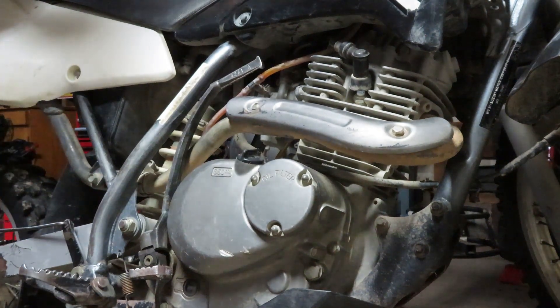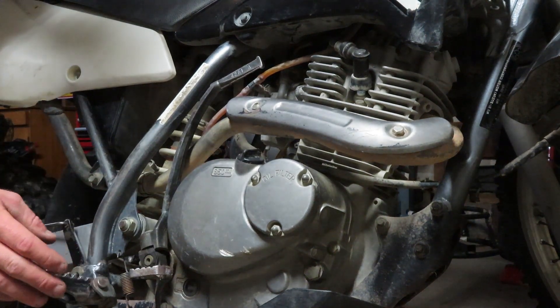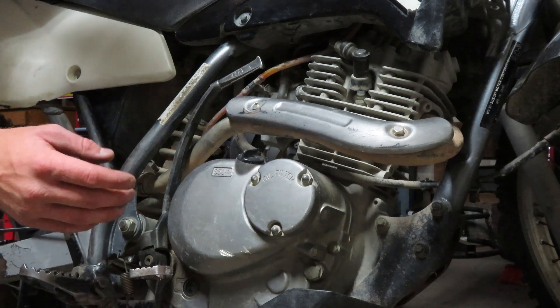What is up YouTube, Backstage Moto here and today I want to show you guys how to check for spark on your dirt bike.